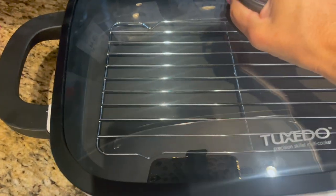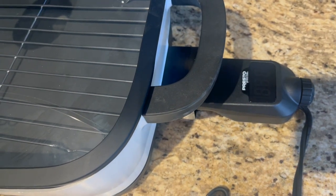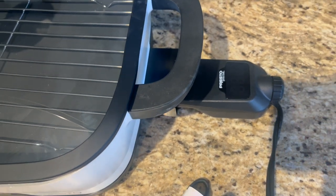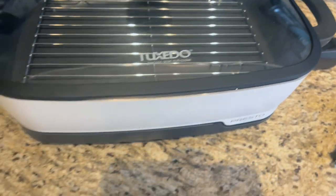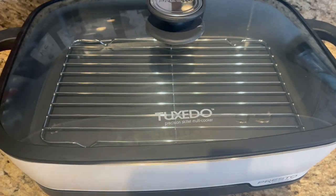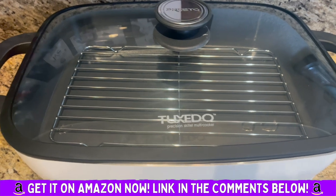It's completely digital, so you just plug it in and the temperature goes from 100 degrees Fahrenheit to 400 degrees Fahrenheit. Really versatile — great for just having on the counter, or if you're camping, or in an emergency you can hook it up to a generator.